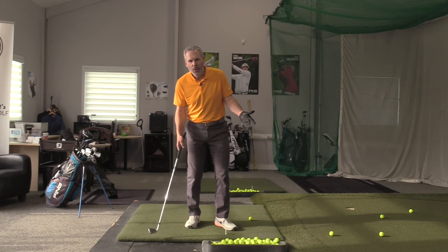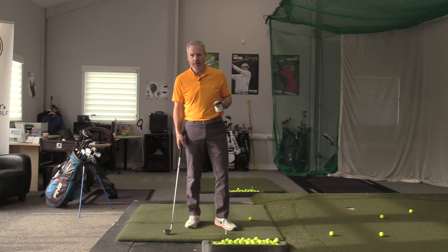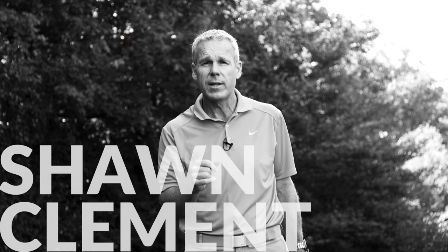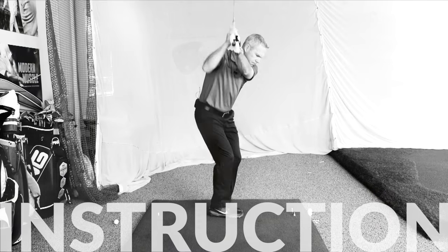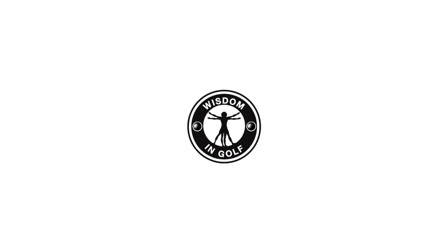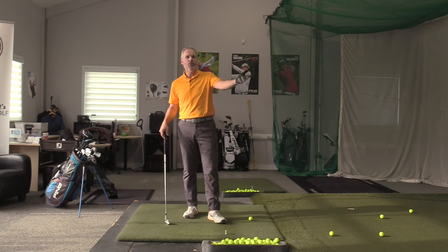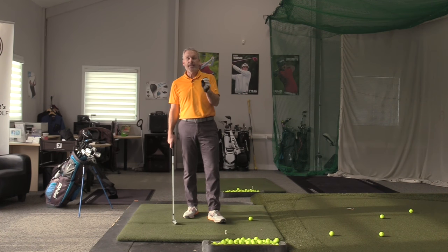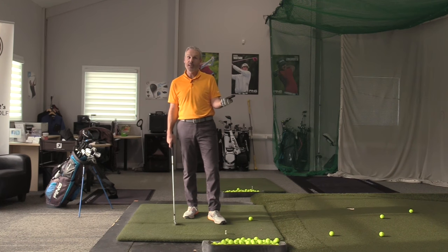So how do you know your backswing is in the correct position without thinking about the position itself? Hey everyone, Sean Clement here, Wisdom in Golf at the Richmond Hill Golf Learning Center in our beautiful indoor studio. And today I'm going to show you how you're going to figure out if your backswing is in the correct position or not. This is really important stuff.